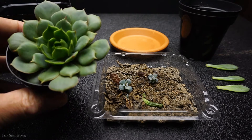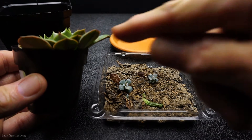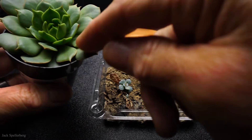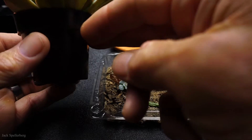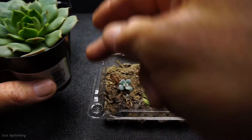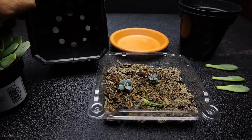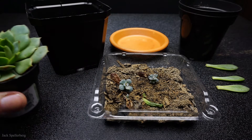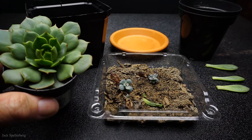This Echeveria ramillette is growing slanted. The backside is growing up and kind of over the pot, and the front side is kind of dipping down into the pot. So I think it's time to get this Echeveria out of this tiny little pot and put it in a little bit bigger one. I've got a four inch here — it's a little bit bigger than it should be, but that's the next size up that I have.